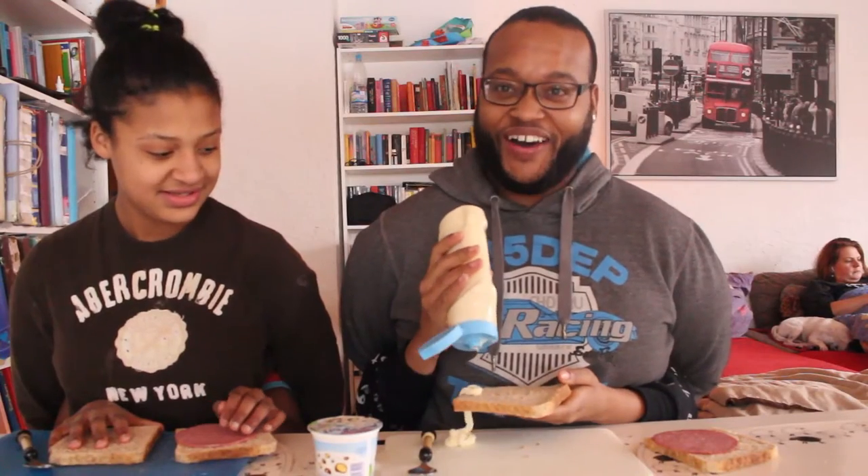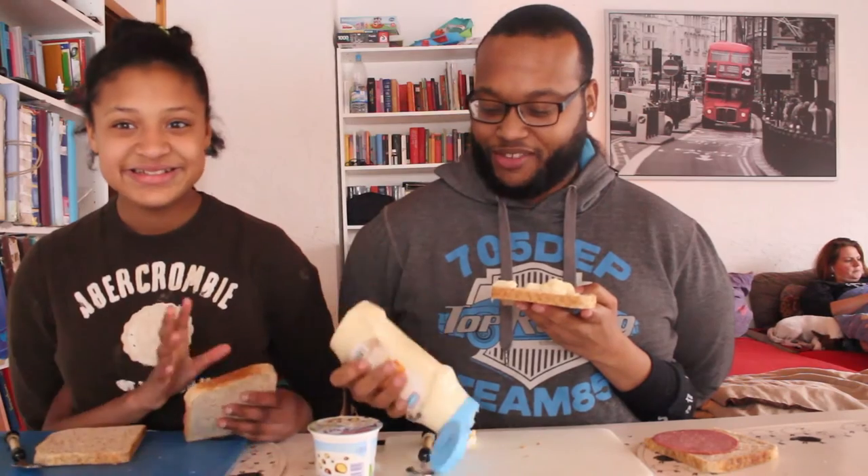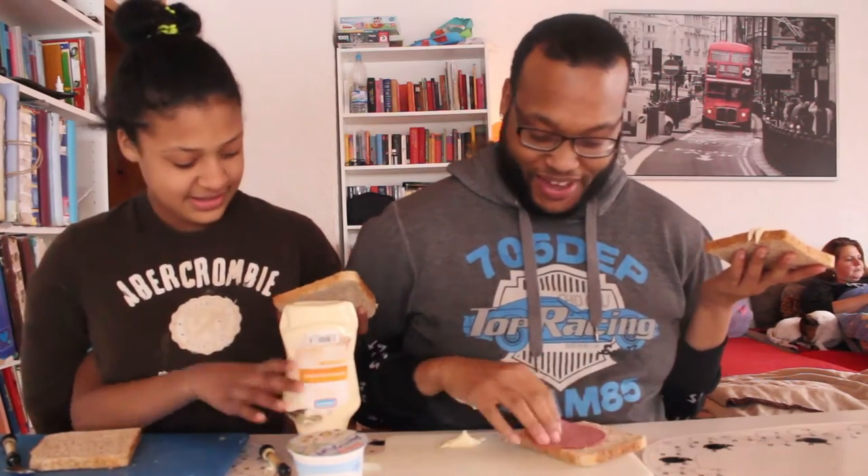We want some mayonnaise — uh oh, this doesn't look too good. That's the wrong piece of bread, okay, fine whatever. We put it on... okay, that's enough mayonnaise. The bread is on the other side — that's enough mayonnaise right there. Okay, we put that together. This is the nastiest sandwich ever — I don't want this sandwich!